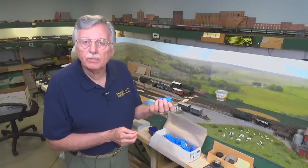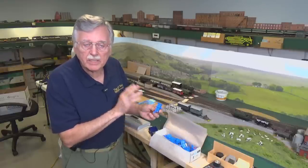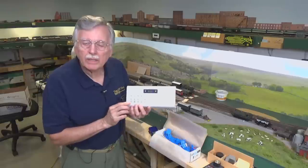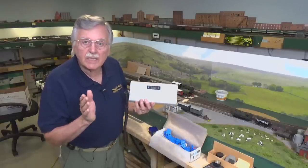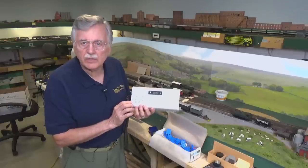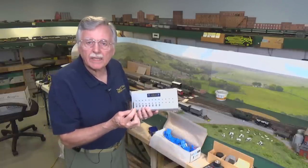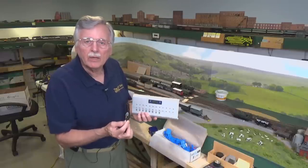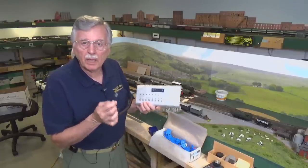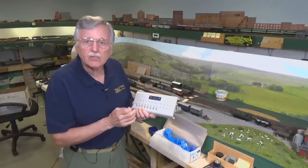Originally, I used these blue point switch machines to control the turnouts here on the module, and I did a number of videos showing how to install them. I took these out because I wanted to experiment with other products like using JMRI to control a model railroad, and also with things like this DCC Concepts Cobalt Alpha Central control panel that allows plug-and-play operations with an NCE system. These can be plugged directly into the panels on the fascia for plugging in NCE throttles, and they essentially act like a throttle that sends accessory commands out to specific accessory decoders.